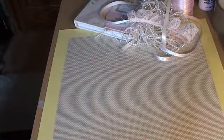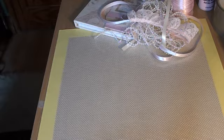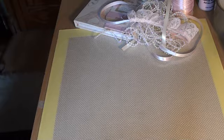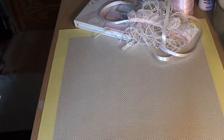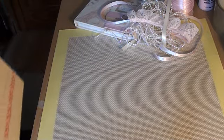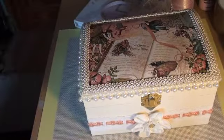Hi ladies, it's Trisha and I just want to share a quick project with you today. It's a gift that I've made for somebody. I made this gift for Vicky — I hope I'm saying that right. So I've made this gift for Vicky, and Vicky loves fairies. I decided I was going to make her a fairy box.